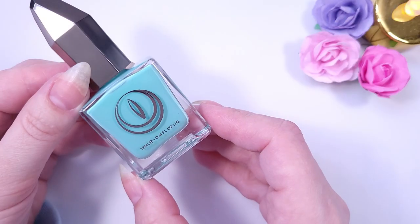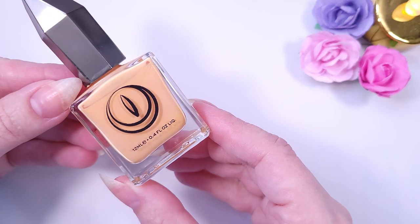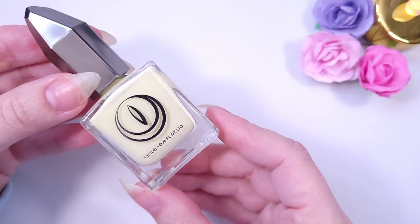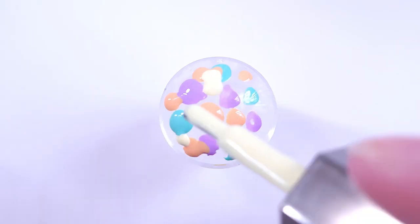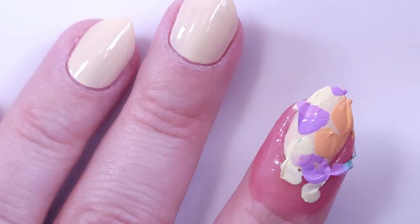For the smooshy part I'm going to be using these shades from Mooncat — this is the Technicolor Dreams collection. I'll link the video I did on that collection in the description below so you can see all the shades. If you got this collection you're pretty much covered for all the pastel shades. I'm going to be doing this on my index and pinky fingers.